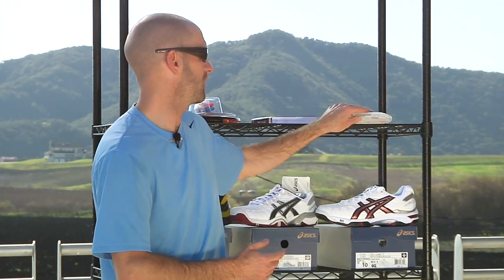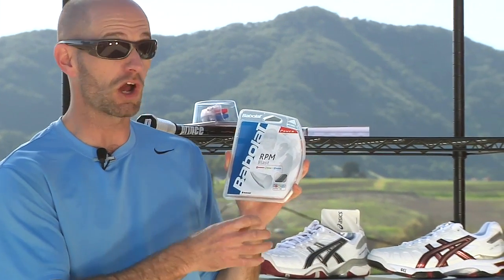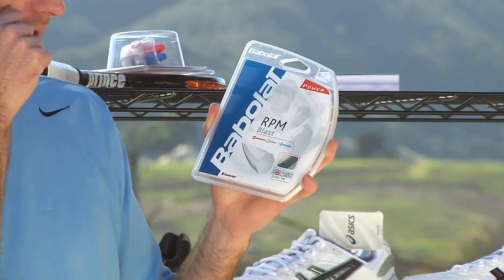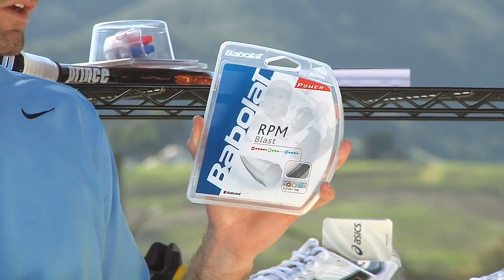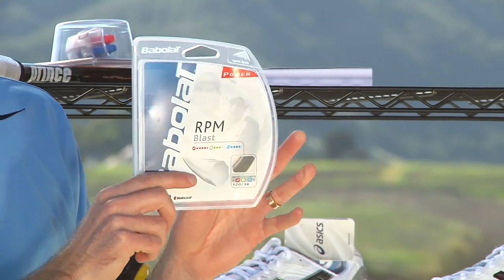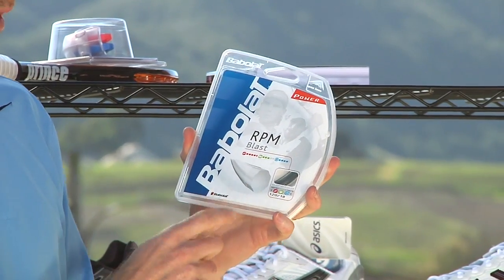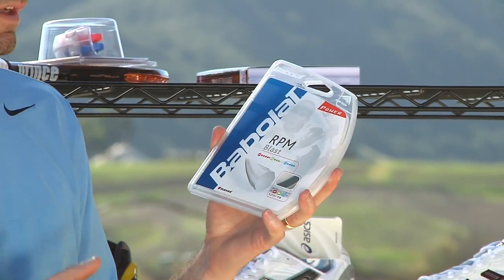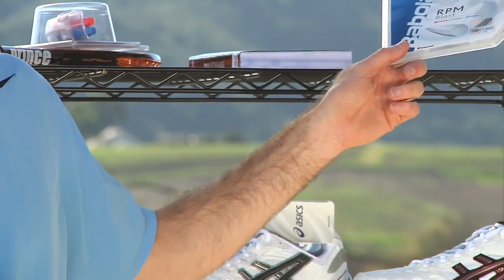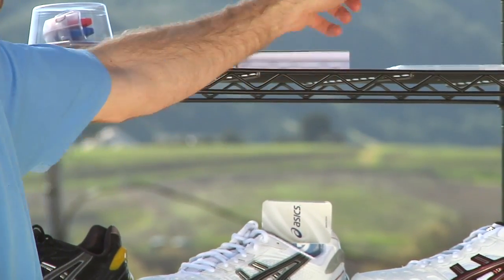We have a new string in from Babolat. This is actually just a new gauge of the RPM Blast — this is an 18 gauge, the thinnest version of that string. The thinner gauge is going to open up the string bed in any racket, give you a little bit more bite and a little bit more lively feel, and also great access to spin. It's their black monofilament co-poly and it's a shaped string, so it really does grab the ball and gives you nice access to spin. This is the thinner version of the string used by Rafa Nadal.